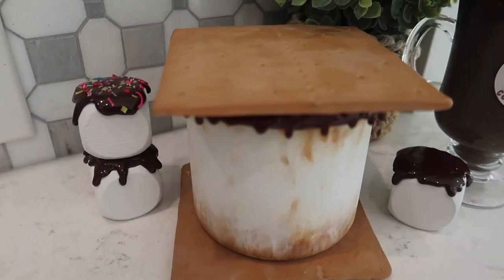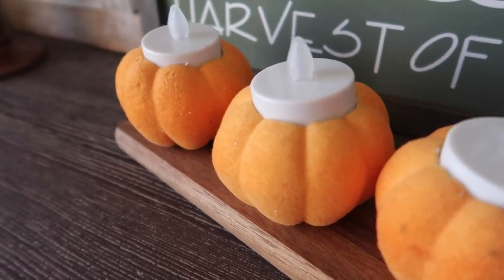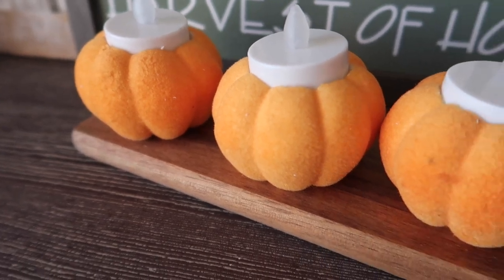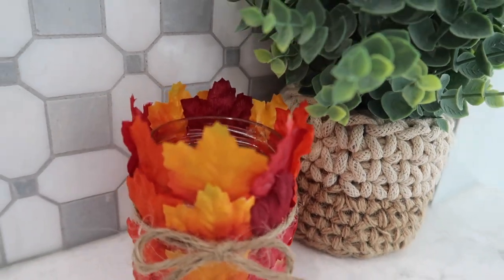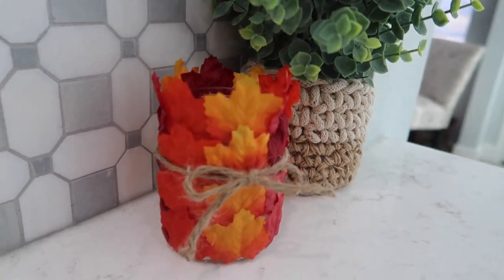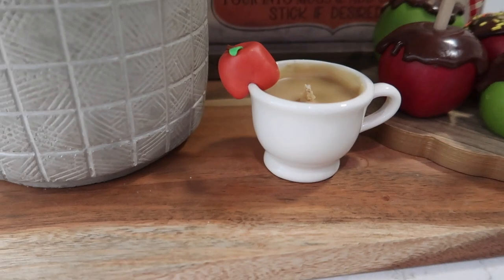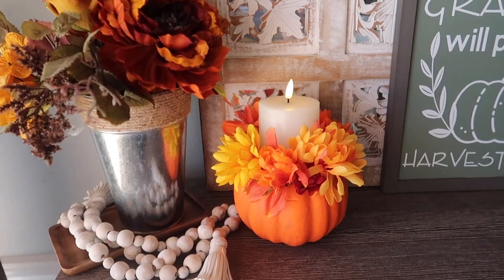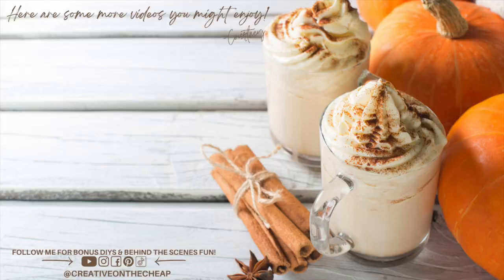That wraps up another round of DIYs. Let me know down below which one was your favorite or one you're planning on recreating. Also let me know — I'm looking for what I call hokey scary movies. If you found one lately on a streaming service, I would love a recommendation because I definitely need to add some more to my watch list. Thanks so much for watching — I really do appreciate it. Here are some more videos you might enjoy and I'll see you in the next one. Bye!